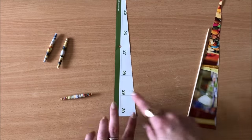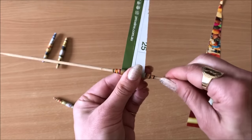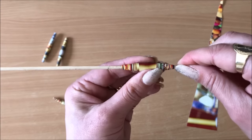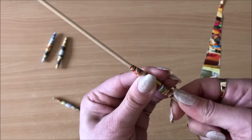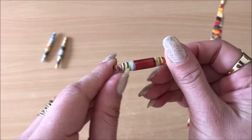Let me show you what happens if it's not symmetrical. It's still going to look okay and it's going to work, but you might have to move it around a bit more to get that perfect look. This one didn't finish in a point, but that's still okay — it still works. It might not be as perfect as the other ones.